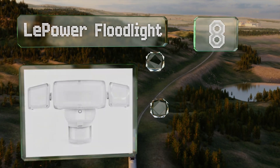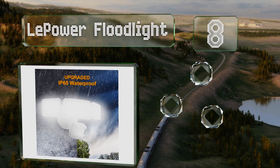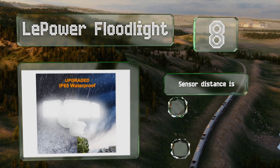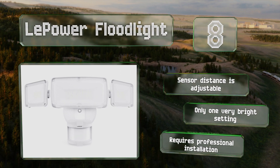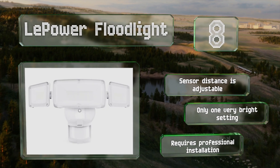Coming in at number eight, the ball and cup arms of the three lamps crowning the Lepower Floodlight offer a wide rotation range, allowing you to position them in directions other lights might not be able to achieve. It comes with a 12-month warranty as well as a 60-day money-back guarantee. The sensor distance is adjustable, however it has only one very bright setting and it requires professional installation.